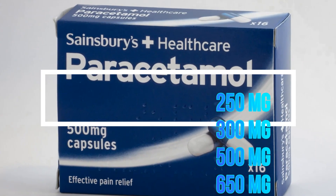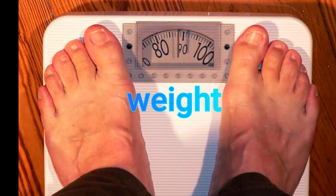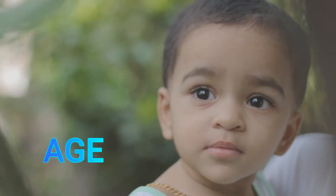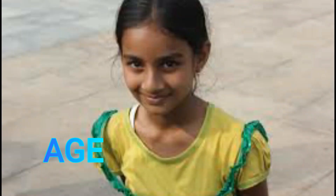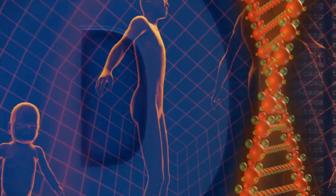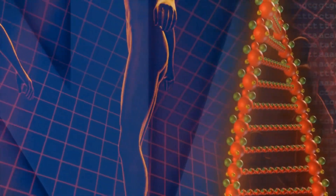It's about 250, 350, 50, 650 mg. If you have a dose, you will be able to find the body. If you have 2-3 mg of fat, you will be able to find the body. If you have 5-3 mg of fat, you will be able to find the body.